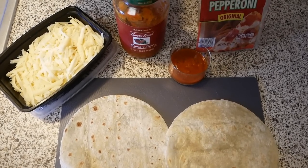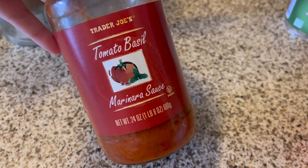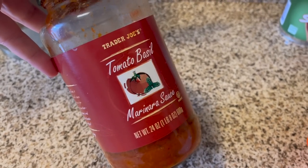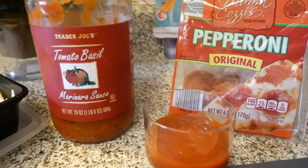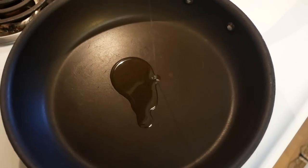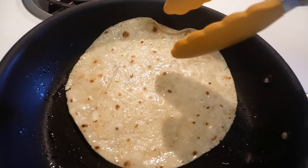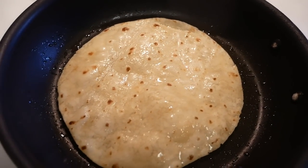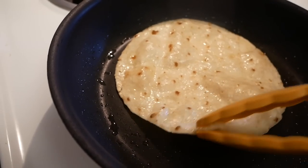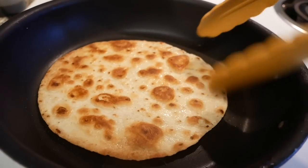For the first pizza, he's making a double layer pepperoni pizza. We have leftover marinara in the fridge, so he'll be using that along with mozzarella cheese and some pepperoni slices picked up at Aldi. He's choosing to use a pan to fry up his tortilla shells to a nice crispy texture, cooking both sides of each tortilla. You can also use a toaster oven or a regular oven, which I'll demonstrate later in the video.